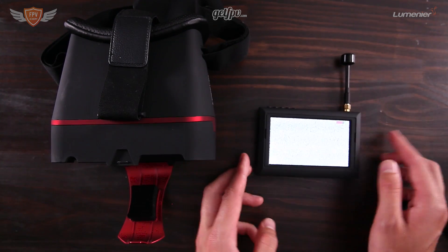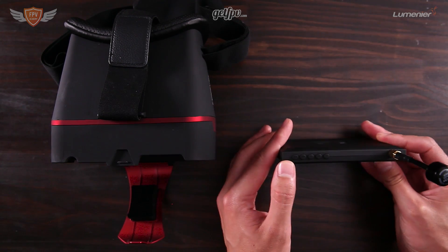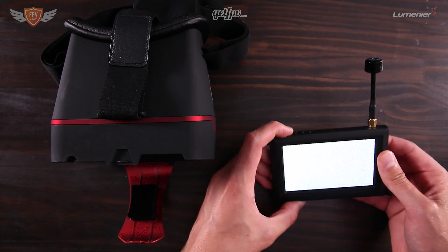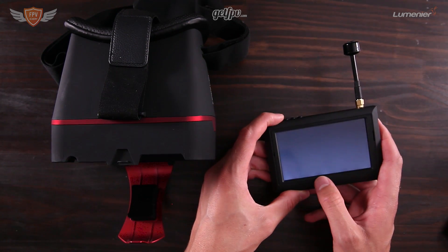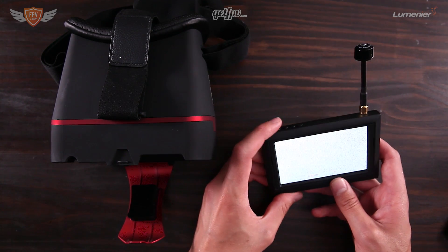Now you'll see there's a lot of grain on the screen, but there are a bunch of buttons on top — one that says channel and one that says frequency. The frequency button will shuffle through the letter groups: group B, then group C, then group D, and so forth.